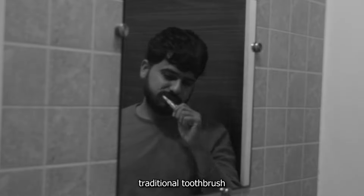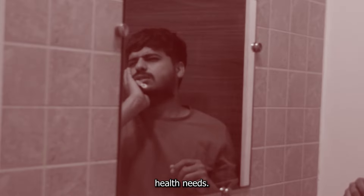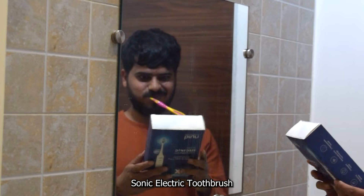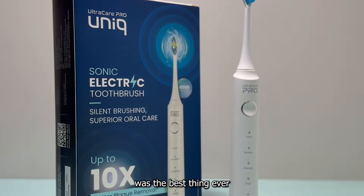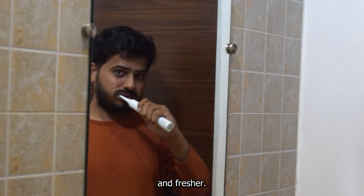Tired of using those traditional toothbrushes that are tough on your gums and don't cater to your oral health needs? I came across the Ultracare Pro unique sonic electric toothbrush and it has been my number one choice for my oral healthcare needs. Replacing it with an old conventional toothbrush was the best thing ever and now I feel so much healthier, happier and fresher.